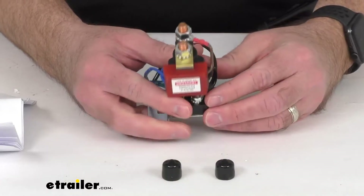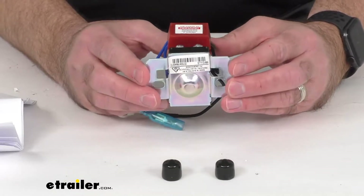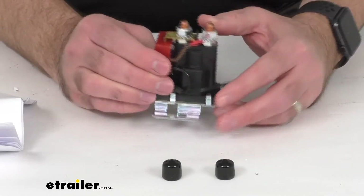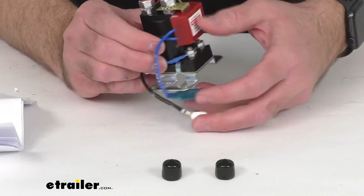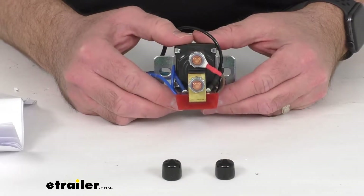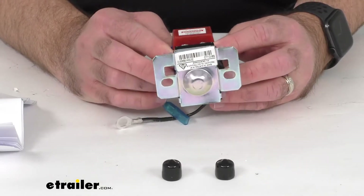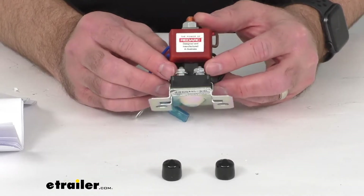This monitors your auxiliary battery to ensure that the voltage stays within the limits set on your Manager 30, and the voltage spike protection reduces the risk of damage to the Manager 30, the BCDC, and other equipment. It will disconnect the load by opening the solenoid if the voltage drops below the turnoff setting, and it will also trigger the solenoid to close again when voltage reaches the turn-on level.